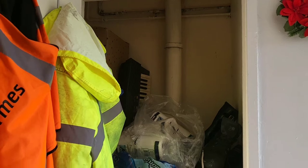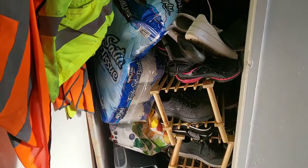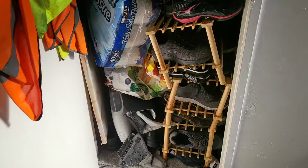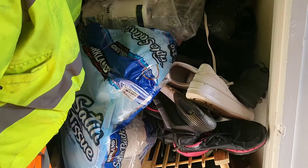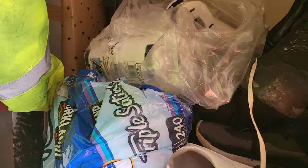Hi guys, welcome back to my channel. In today's video we're trying to organize this cupboard. This cupboard is off my downstairs hallway. When we enter into the house we drop our shoes there, so it is the best possible place to store shoes, but the storage that is in there is not working for all our shoes.